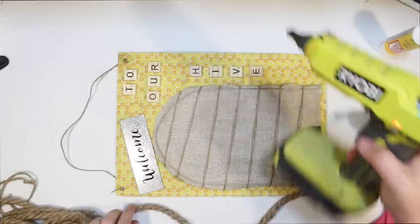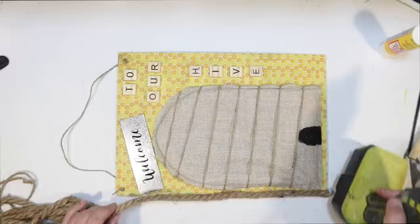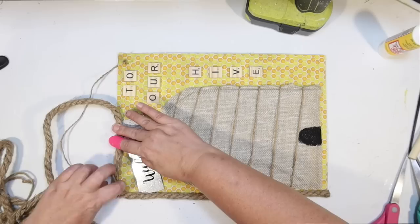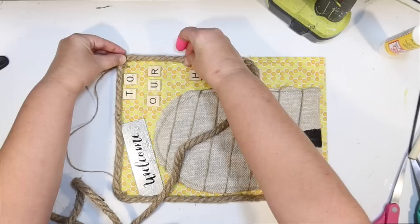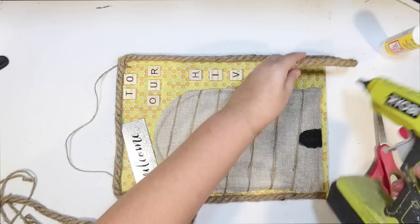I'm just going to hot glue this around, working half a section at a time because I want to make sure the hot glue isn't setting up before I get it down. Trying to go as close as I can to the edge to frame it out — it's also going to cover up any of the raw edge of the honeycomb fabric. You can use either one of the honeycomb fabrics for this.